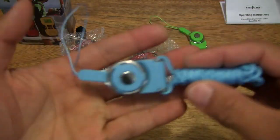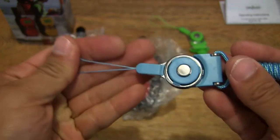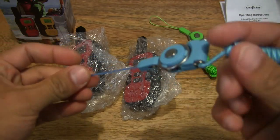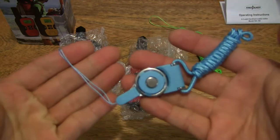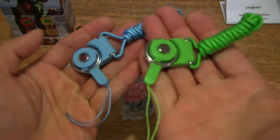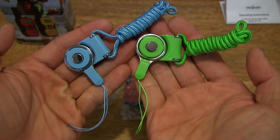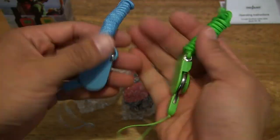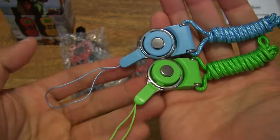Now we can take a close-up look at what I think are lanyards. We can attach the walkie-talkie to the lanyard — something to secure the walkie-talkies onto so you don't constantly have to carry them in your hands. So two lanyards: green as well as blue.